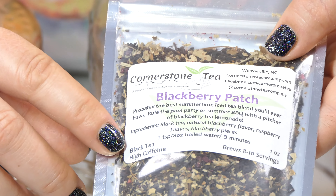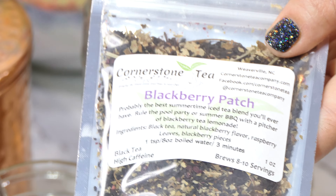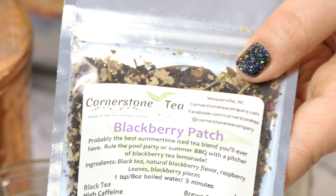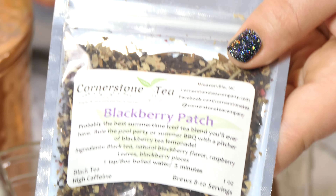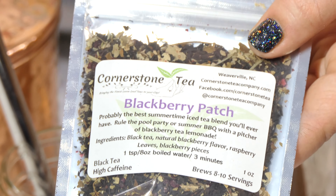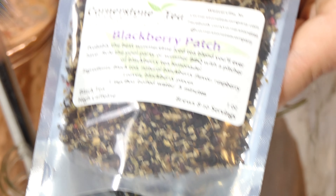Blackberry Patch is a black tea, meaning it is high caffeine relative to tea — still half the caffeine of coffee — but we want to be aware of that if caffeine is something you are sensitive to. Being a black tea, it also has a defined steeping time. It requires freshly boiled water, not sustained at a boil, and needs to steep for about three minutes, no more than four. Otherwise, black teas have a propensity to get bitter.